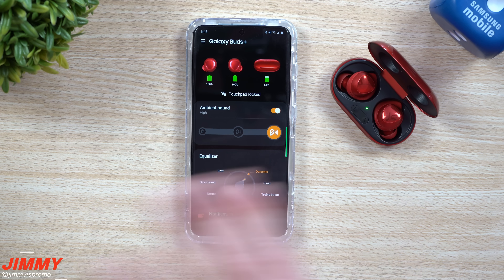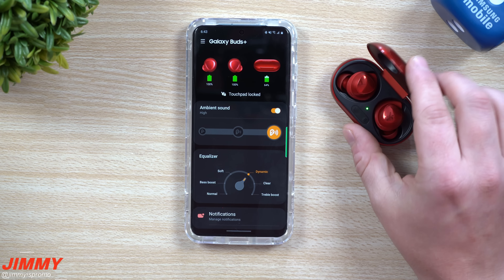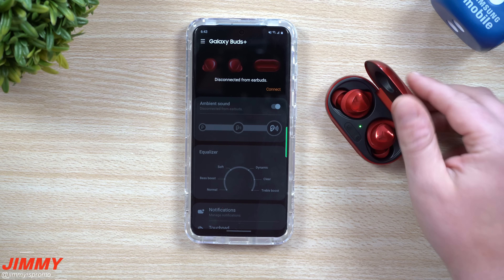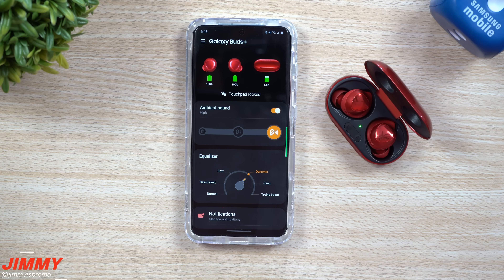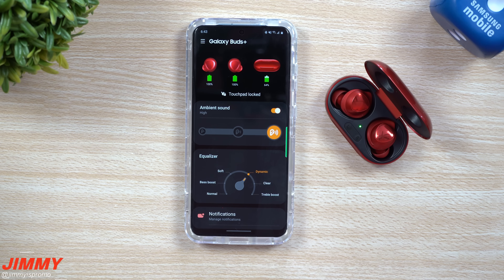After I updated the Galaxy Buds Plus, I put them in my ears, listened to some music, went outside, had ambient sound on and off — everything just seemed quite a bit quicker and things worked a little bit better. The sound was actually very good. I had no issues with the sound before, but after this update you'll definitely get a little bit more out of the Galaxy Buds Plus.